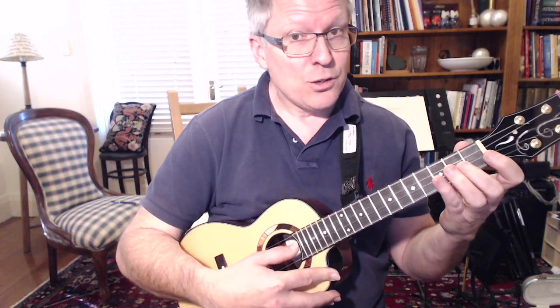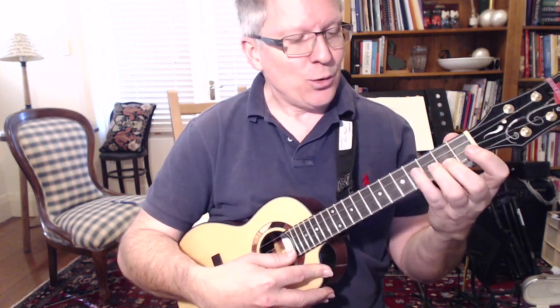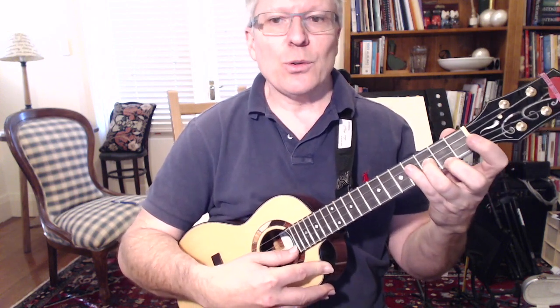Now just two times. Ready? Go! One, two — two, two — E two — G two — A.